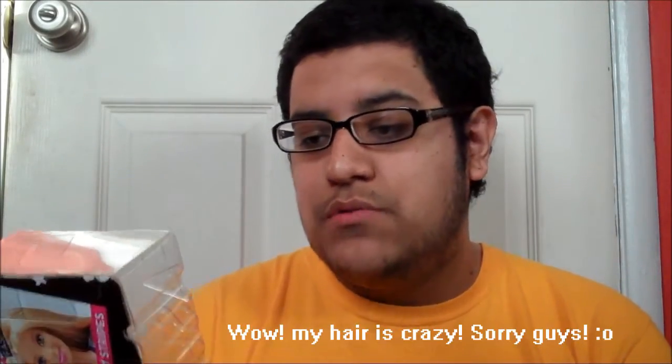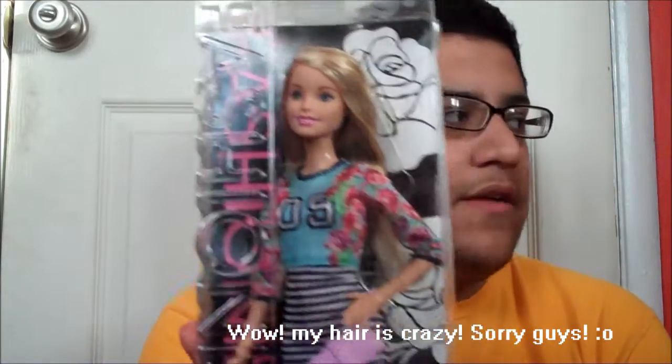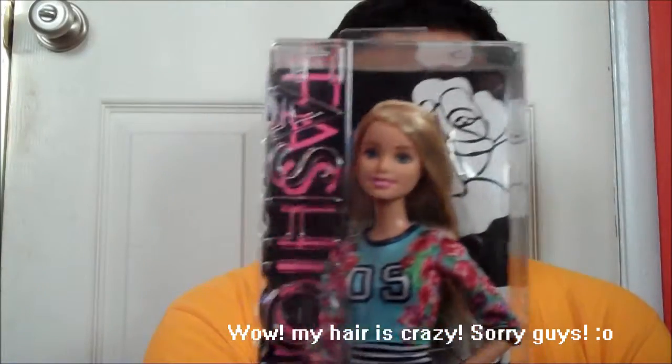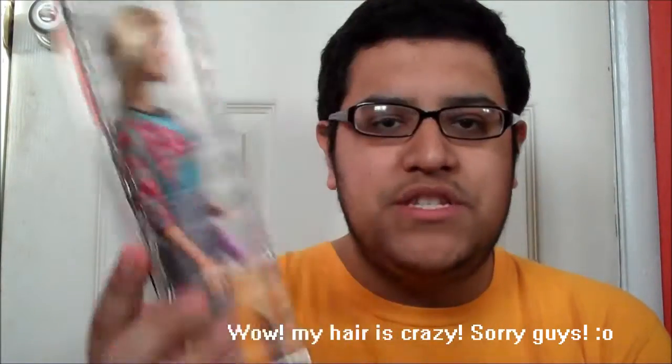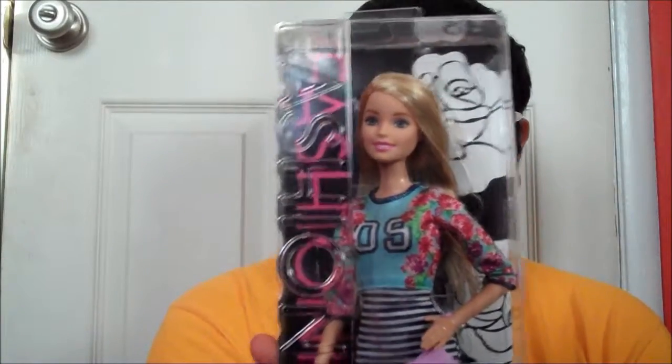So this doll is blonde with blue eyes, your average 2015 Barbie face mold, but very, very cute. Her hair is long and straight, and I actually didn't have any Fashionista that was just your classic Barbie doll. So that's why I chose this one, and she's very cute. I do like her fashion a lot.